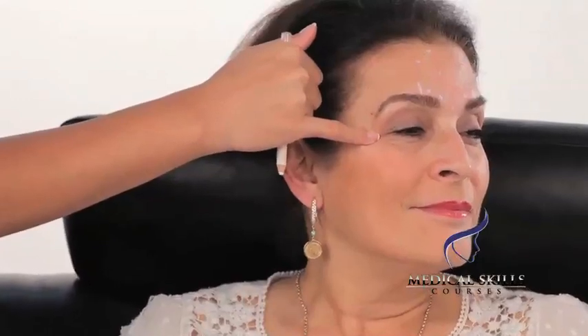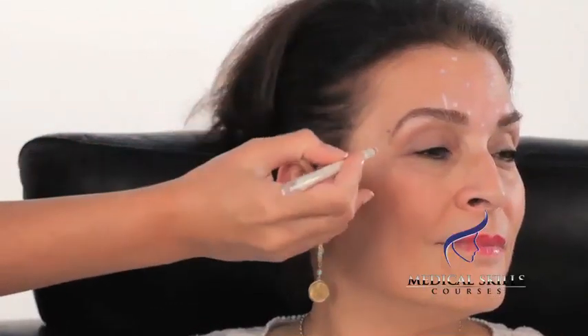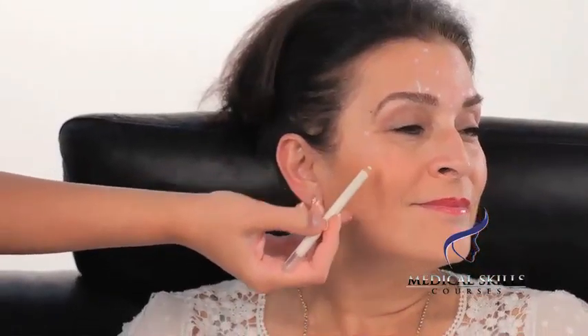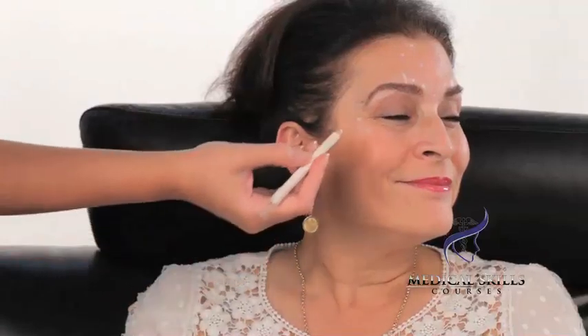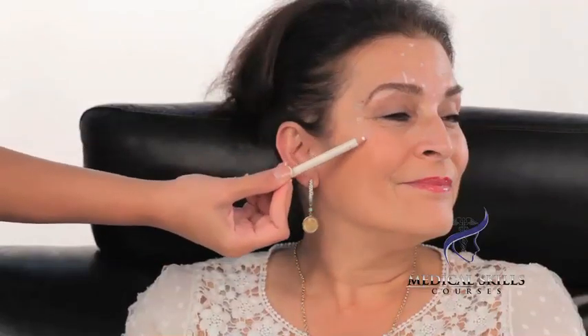We're now going to mark the periorbital area. Again, we're going to ask the patient to contract — would you kindly smile for me and keep holding that smile? The first injection is in line with the lateral canthus of the eye, one fingertip — about a centimeter — away from the orbit. If you imagine a triangle coming out from around the orbit, you can get a feel for the crow's feet and see the borders. The upper and lower injections will be at the top and bottom of this border. So we'll put one injection just there and one just here — three injections in total.